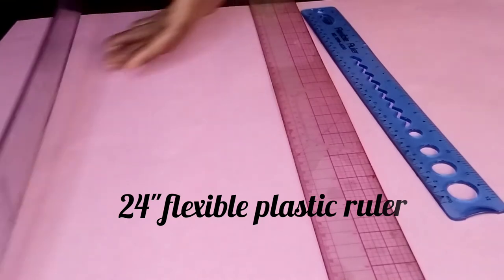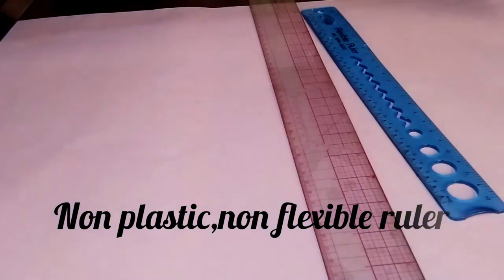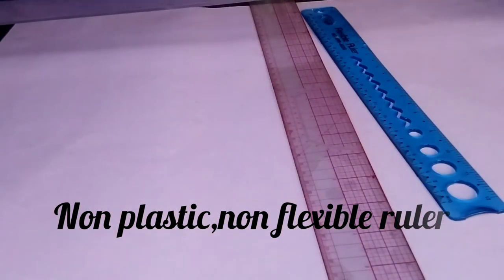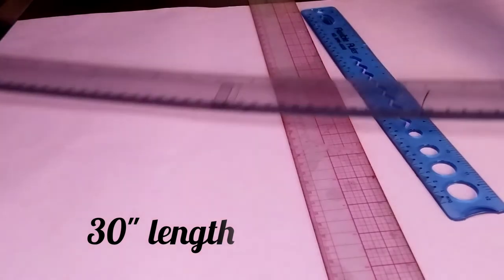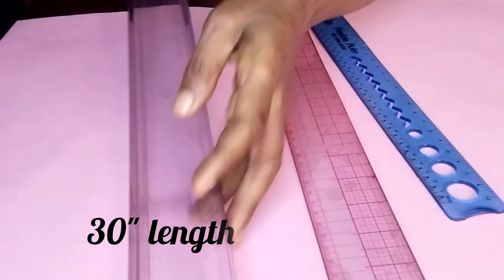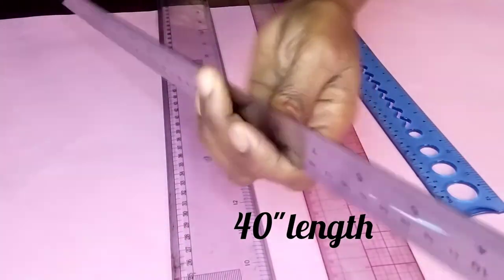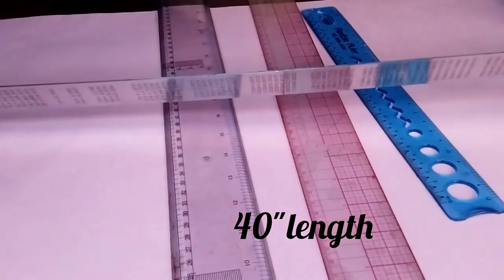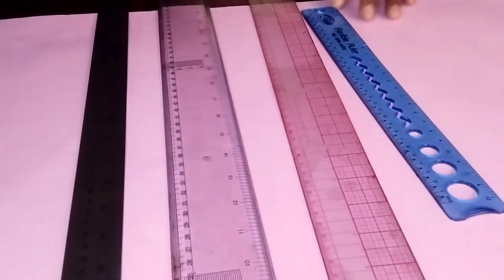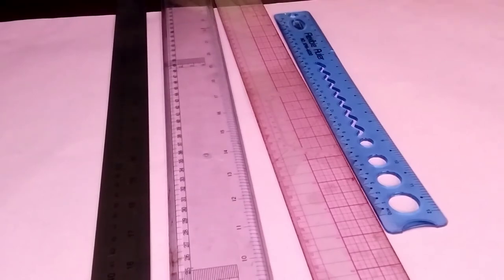And then this one is a non-plastic, non-flexible ruler which comes in 30 inches length. We also have the stainless steel ruler which comes in 40 inches length. All these rulers are very good for pattern drafting.